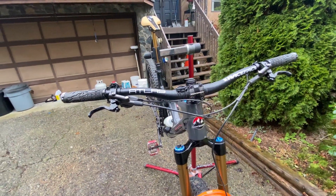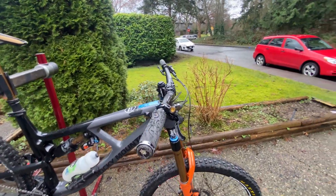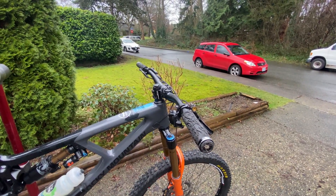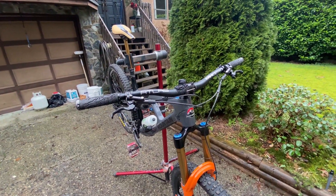Race Face Atlas 35 bars. I'm tall and quite lengthy in the arms, so I keep them at 800mm full length. I've debated cutting them down but haven't quite done that yet. I like the full 800s.